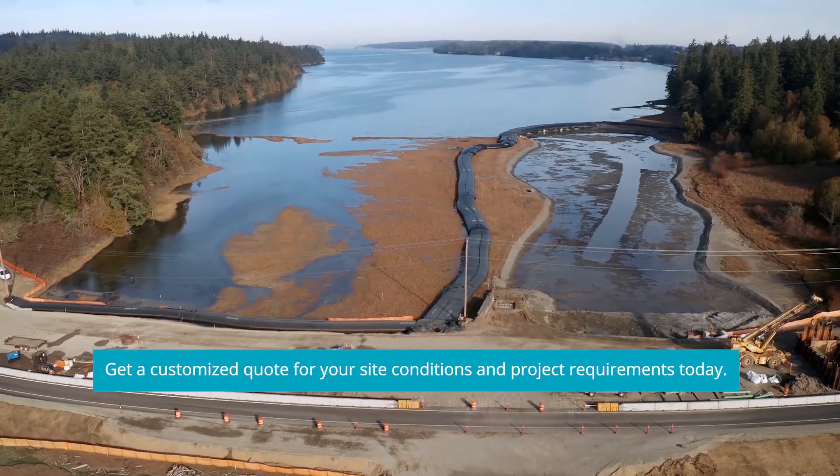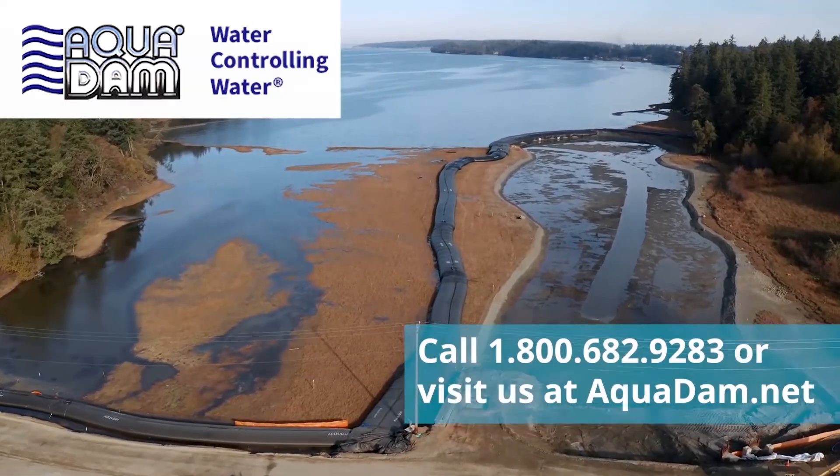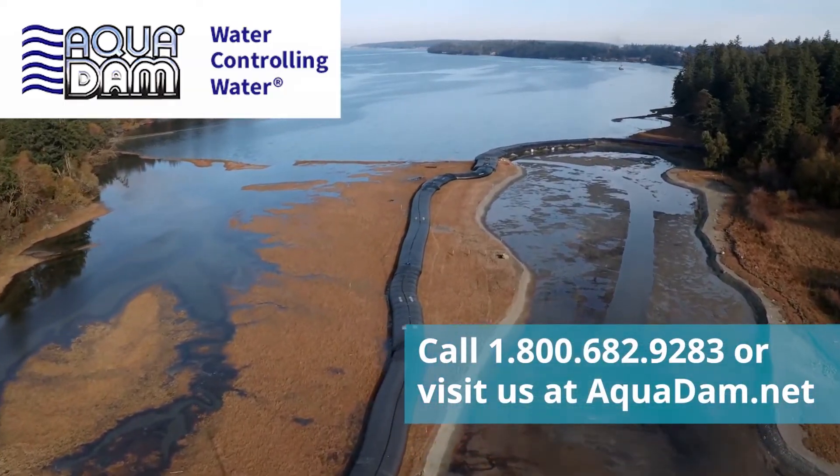Get a customized quote for your site conditions and project requirements today. Call 1-800-682-9283 or visit us at aquadam.net.